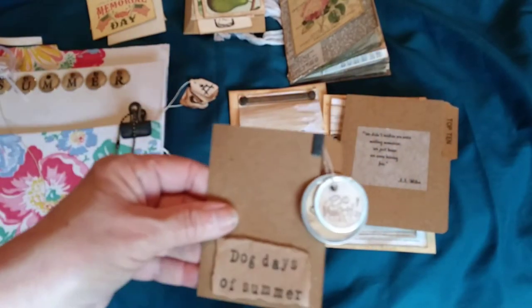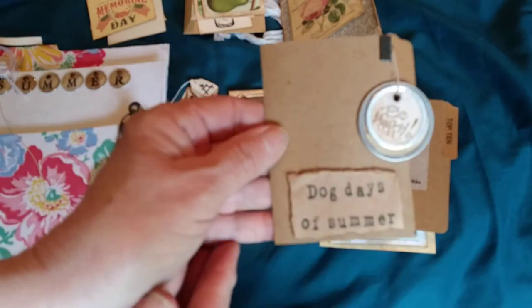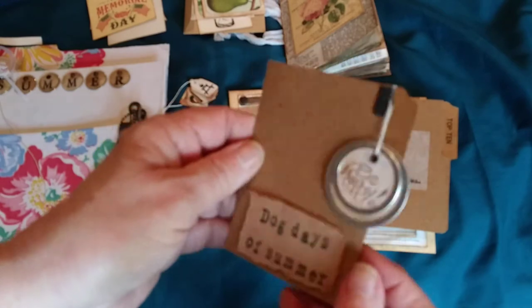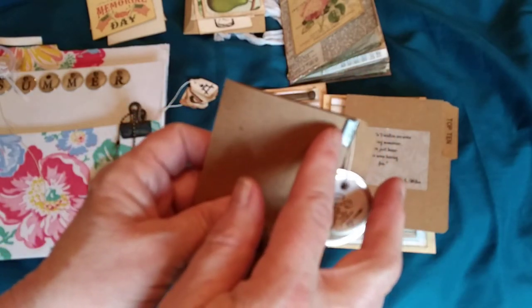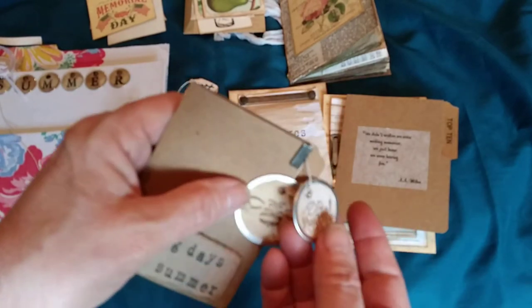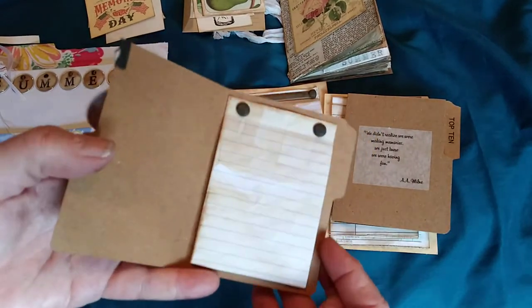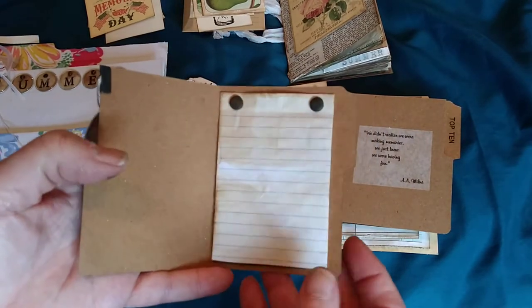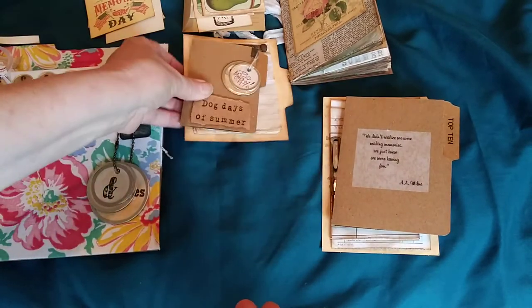I made a couple of small mini file folders. This one I titled 'Dog Days of Summer' with a rusted ribbon crimp, two metal rim tags, a little bee, and 'be happy.' Inside is just notebook paper — about five pages — so it's a little insert.